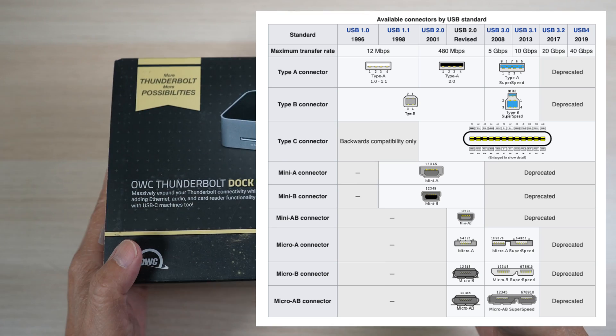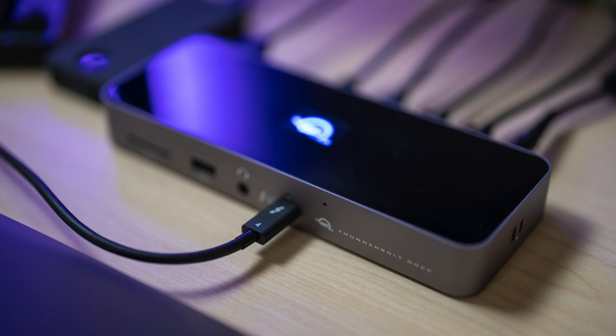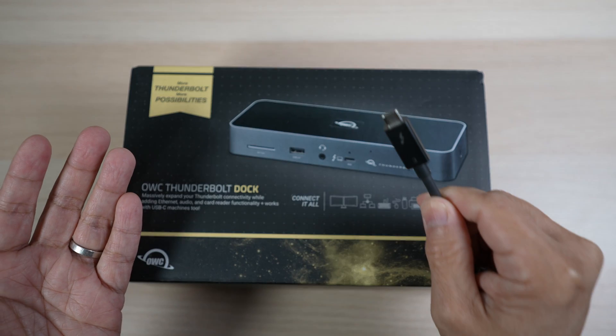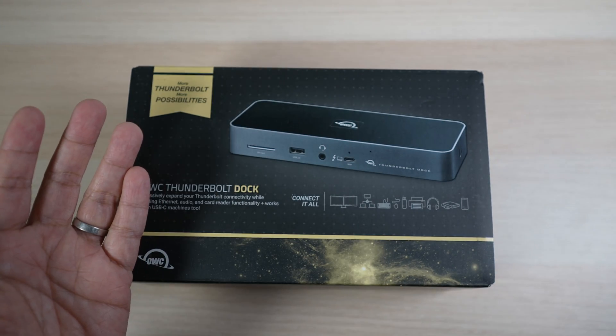If you're confused about all the USB Thunderbolt specs and just want to add high-speed ports to connect to all your devices with just one cable, this OWC Thunderbolt dock is the dock you need to check out.